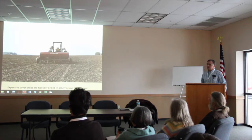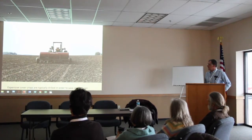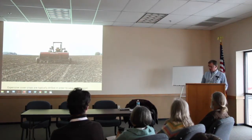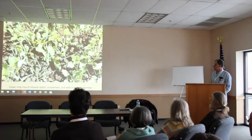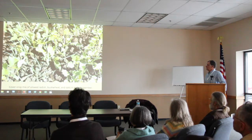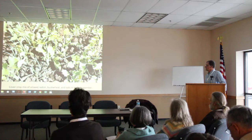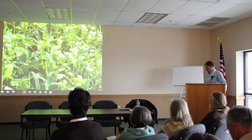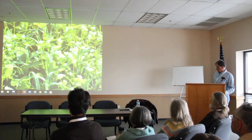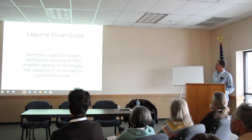For expensive cover crop seeds like oilseed radish, I use my grain drill for better seed placement so I can cut down the amount of seed I'm using. This is the same mix of oilseed radish, buckwheat, and oats photographed about the first few days of October. Obviously we hadn't had a frost yet. But it does grow quickly.